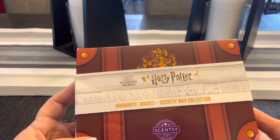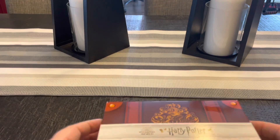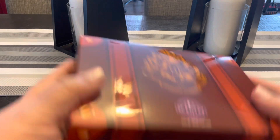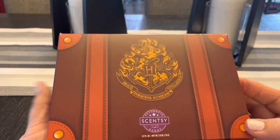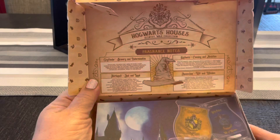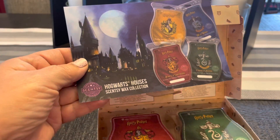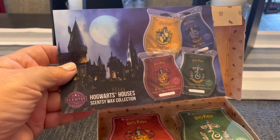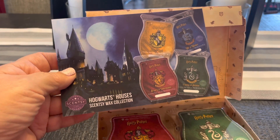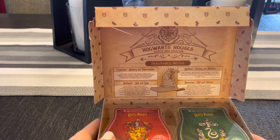Then we have the wax collection as well, called the Hogwarts Houses Collection. It comes in this little suitcase — an old school suitcase — very cute. It says something in Latin on it. You open the suitcase and it has all the scent pots in there. I haven't opened this yet or sniffed them yet. I haven't watched anybody else's videos either, because I just want to have some first sniffs and see what my nose says.